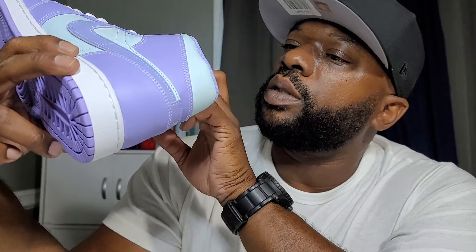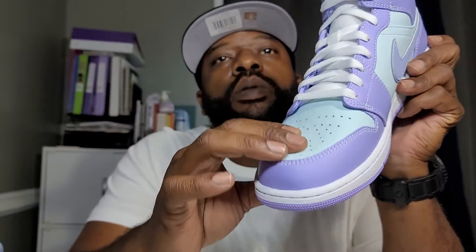This is that arctic punch right here — yeah, that has to be the arctic punch. Purple pulse and the punch. So the upper is the purple pulse — and this is the arctic punch, this aqua type of color right here. This is your purple pulse right in the toe box.